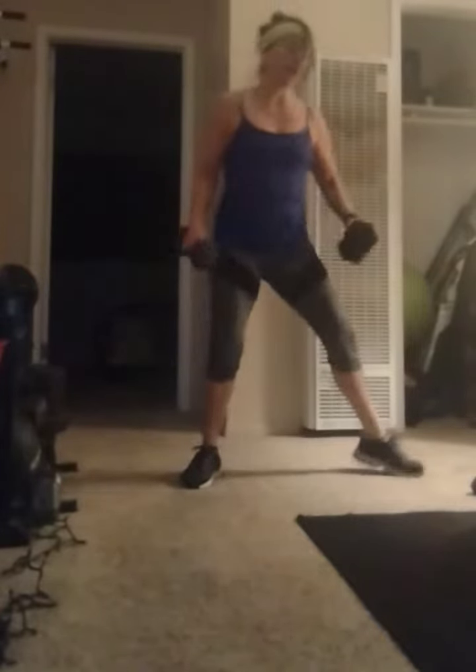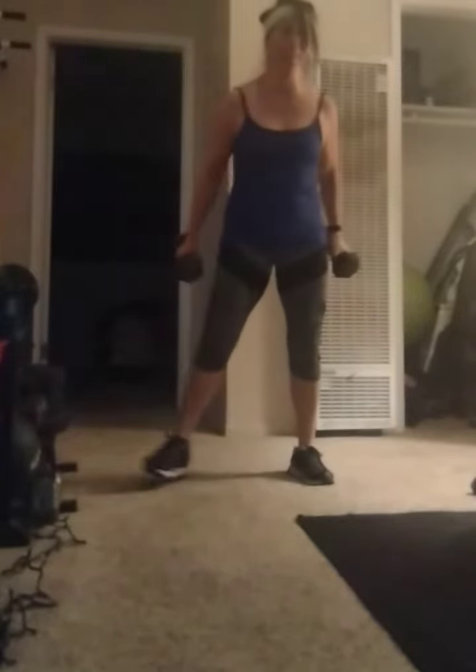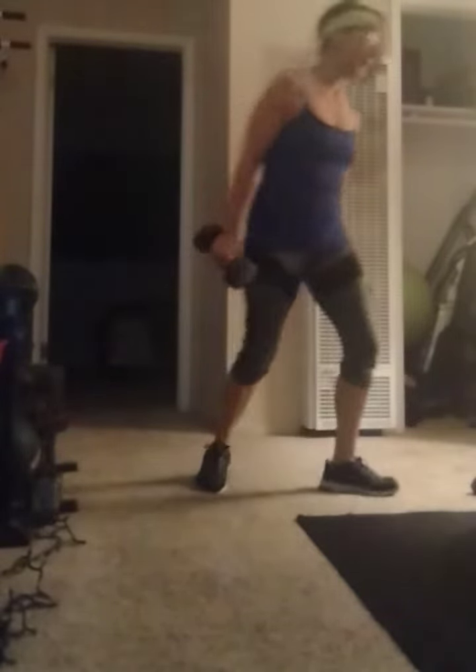What you can do is go down in a squat, then come back up and do a bicep curl with a weight. Go down in a squat, then a bicep curl — so you're working those legs and those biceps at the same time.